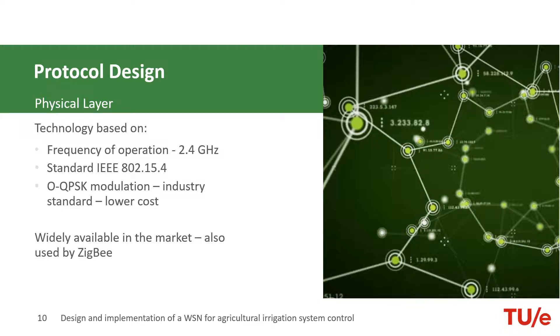Higher data rates mean lower transmission times, which means lower energy consumption. For the modulation scheme, we chose OQPSK.